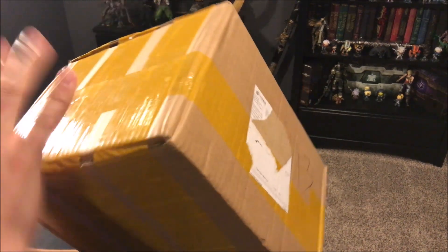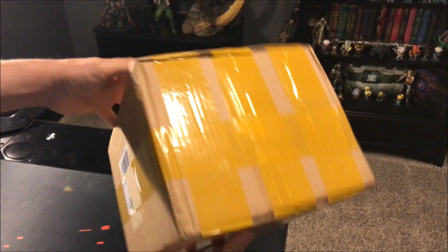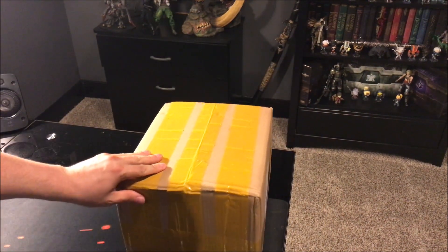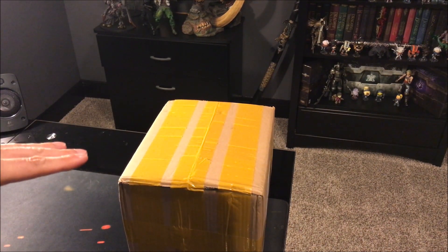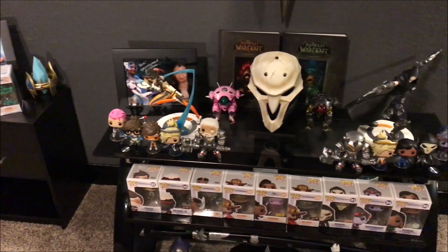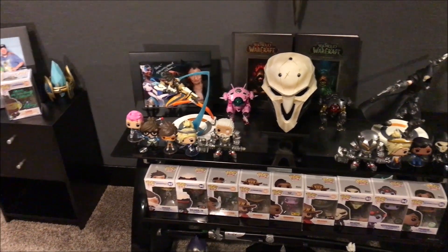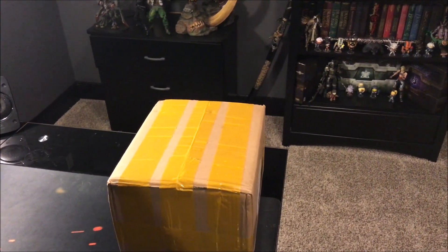The first thing to note is the quality of the box and the packaging it came in. This is very important, especially considering it came all the way from China. I originally had an estimated delivery date of June 19th to July 11th, so getting it so much earlier is quite nice. I did get this from Gmasking — they're the people who also made the Reaper mask I got a while back, and you can see that unboxing video on my channel as well.